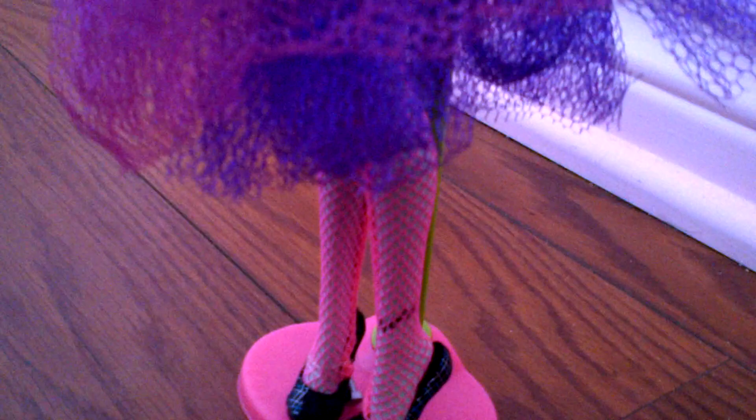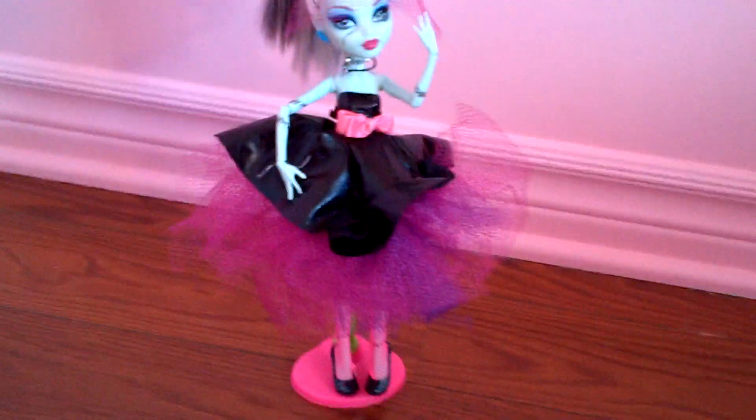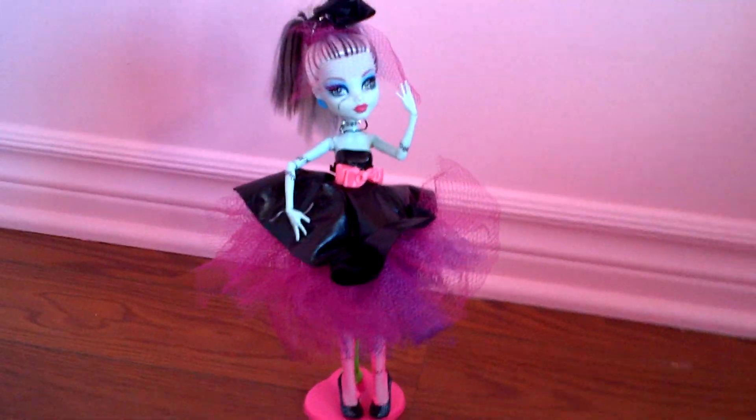For her tights, I used the Dawn of the Dance tights that came with it. And the Wave 2 Frankie shoes. And as you can see, the stand is two different colors. It's the Dawn of the Dance Frankie stand and the Claudine Wolf Dawn of the Dance stand together. I thought it would be cool to have a multi-colored stand.